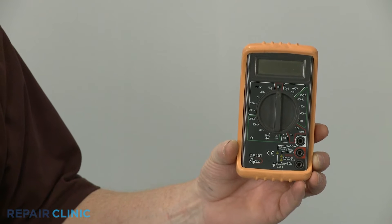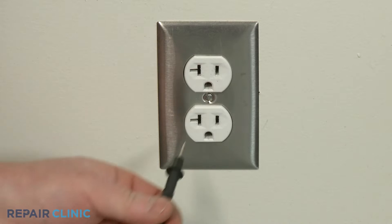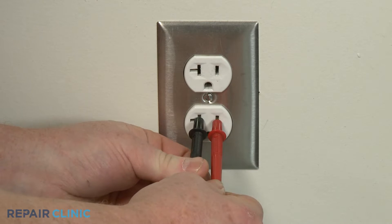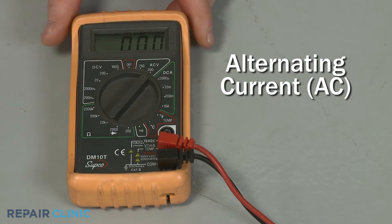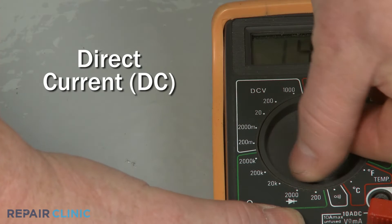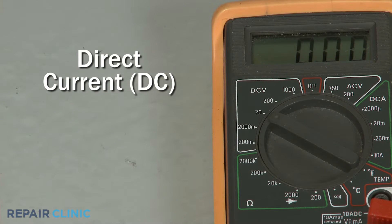One of the functions of a multimeter is to test for voltage, to determine if the proper amount of voltage is present at a power outlet or if it's reaching a component. You will need to set the meter for either alternating current, used in most homes, or direct current, used for batteries found in cars, lawn mowers, and various cordless products.